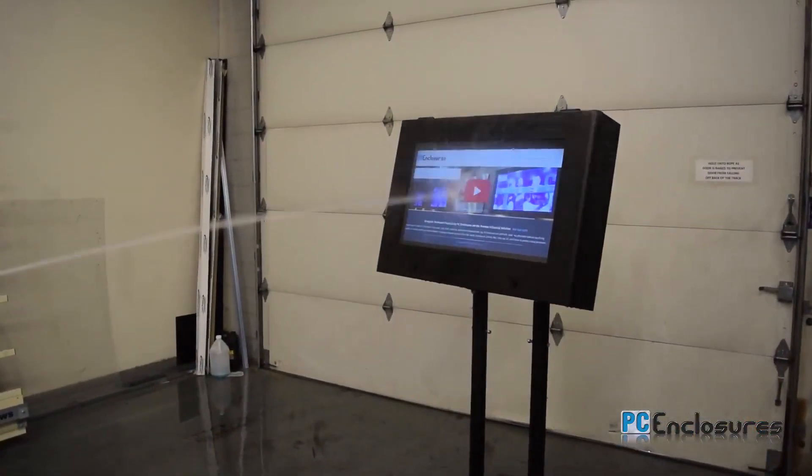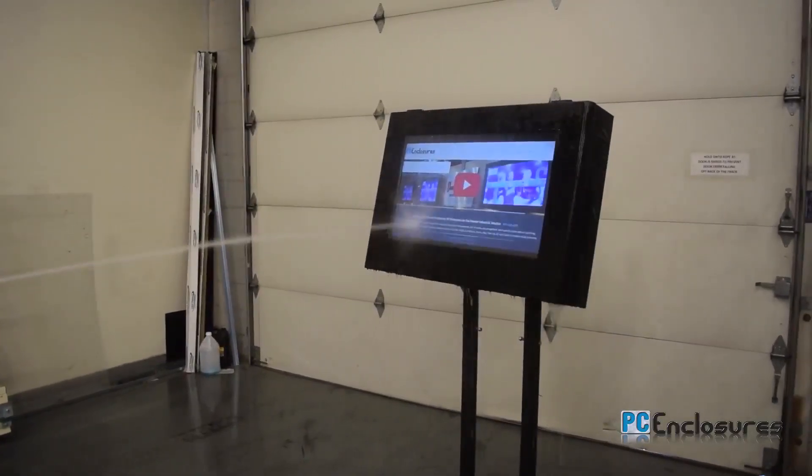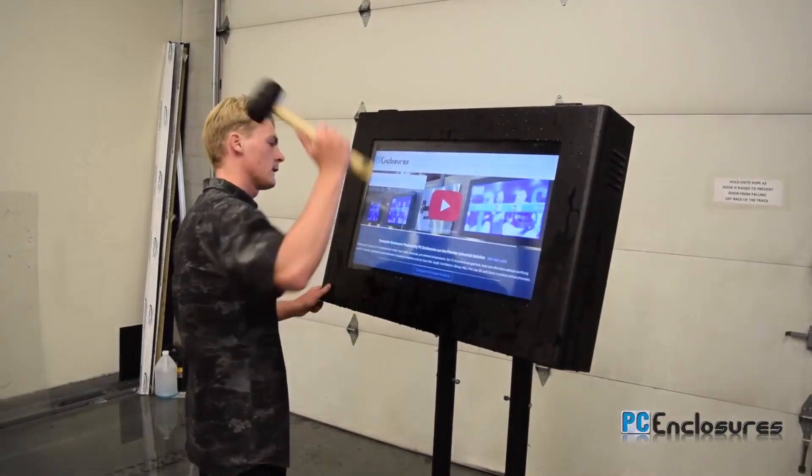The LCD Guardian is water, dust, and tamper-proof, as we demonstrated here. The viewing window is protected by shatter-proof polycarbonate plastic.